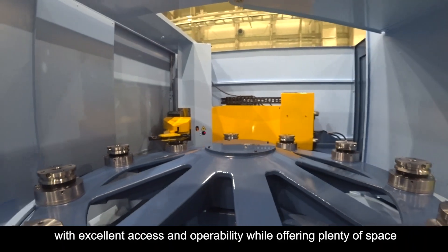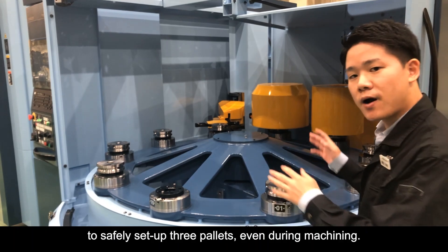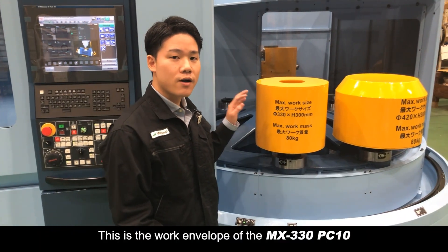The APC is the same concept and design as the MX330 PC10, with excellent access and operability, while offering plenty of space to safely set up 3 pallets even during machining.